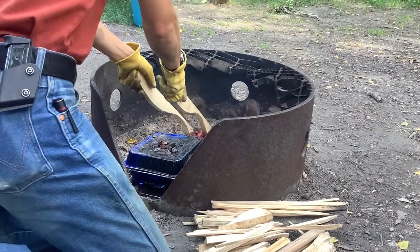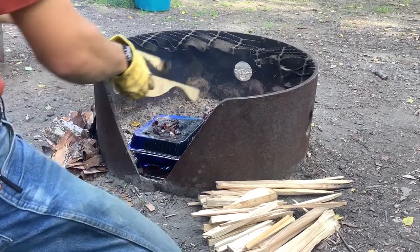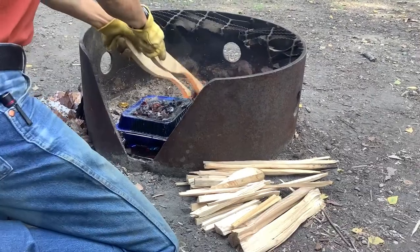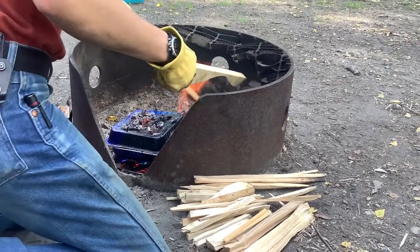It's burning on the bottom, but the middle is still very much not done, so I'm going to put more coals on top and see if we can resurrect this. A pair of honest-to-goodness tongs wouldn't be a bad idea either.